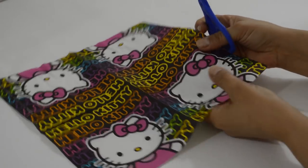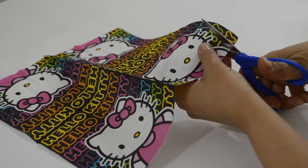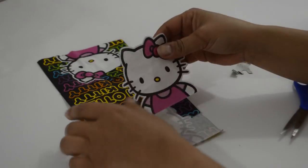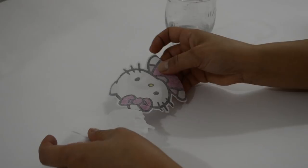For this bottle, let's prepare all the embellishments first so that they can start to dry while you make the rest of the bottle. I carefully cut out one of the Hello Kitties from the paper napkin. You can also just print out an image from online and follow the same steps. Once you've cut it out, separate the plies of paper.